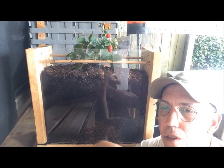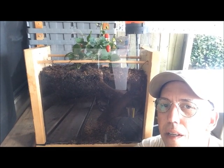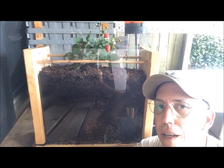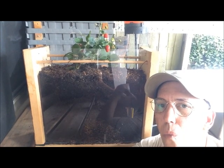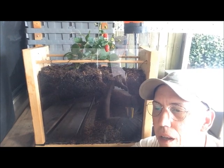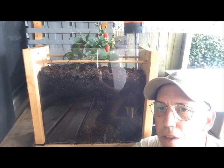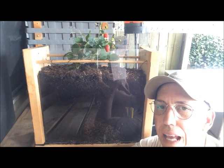And when we turn the soil over, we kill that mycelium. We kill that mycorrhizal life that exists. The bacteria still remains, but the fungal life gets decimated and destroyed. The way it works is the fungi attach to the roots — some of it does, and some of it just stays further out and gives off enzymes.